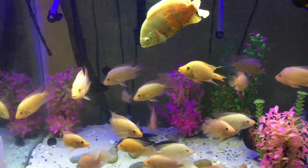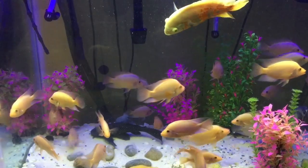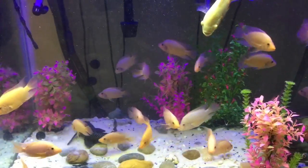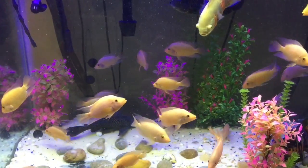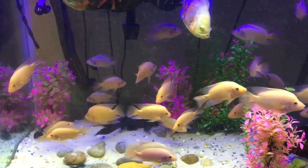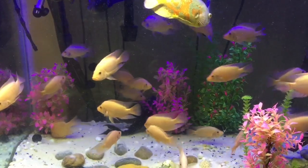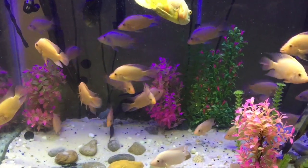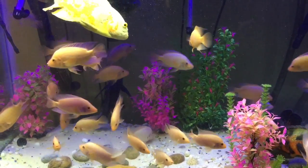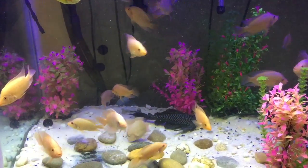Hey, welcome everybody to another episode of Spear Fish Aquarium. Today I'm doing an update on my 150 gallon aquarium — this is a 150 gallon tall with dimensions 24 by 31 inches and 48 inches long.